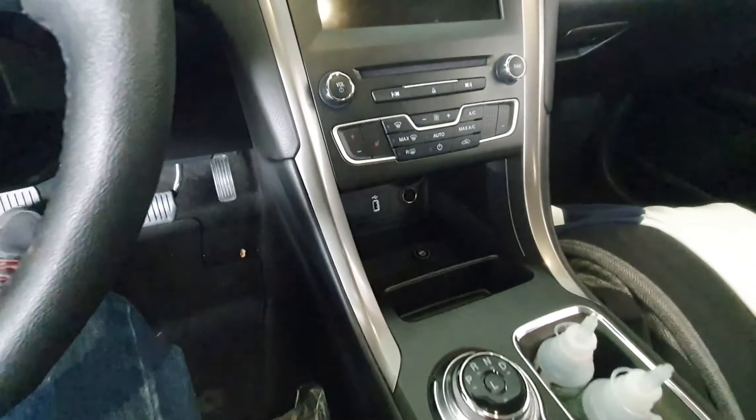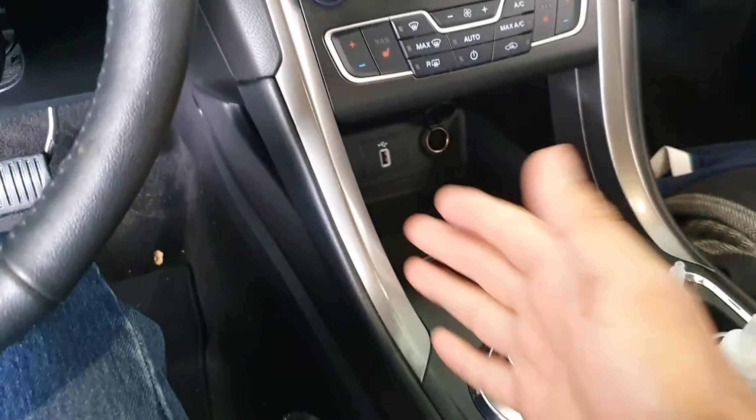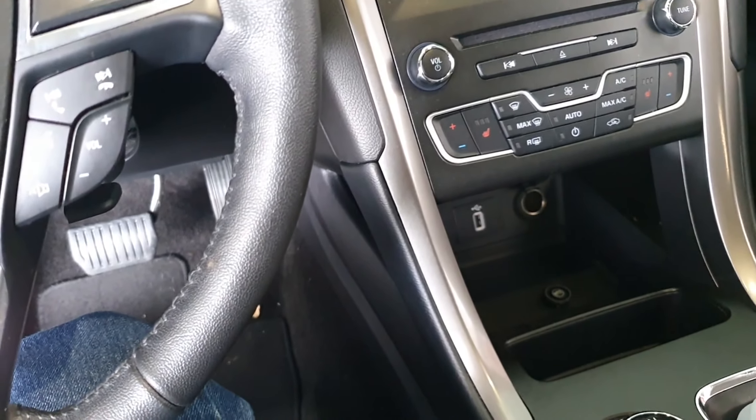Olha a grossura dessa chapa, galera, só para vocês entenderem. Material de primeira, reforçado, justamente para dar durabilidade, sem criar maiores problemas.